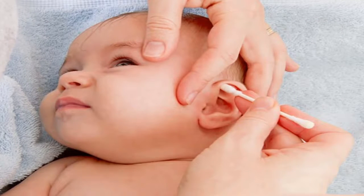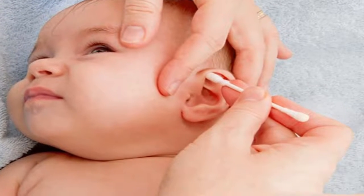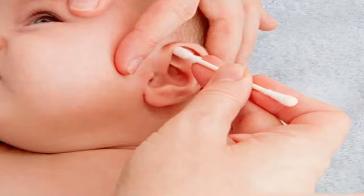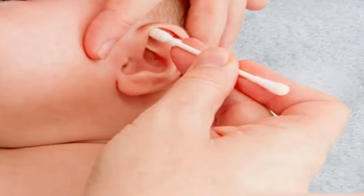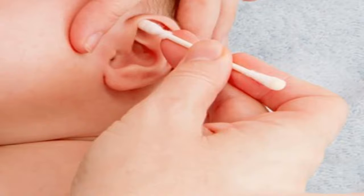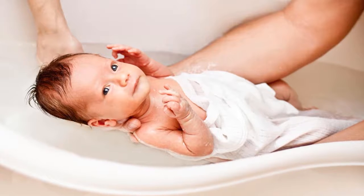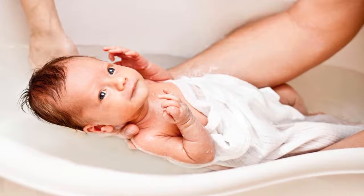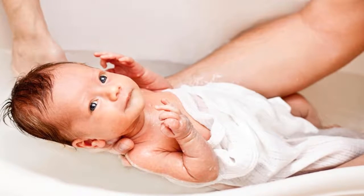When there is earwax deeper in the baby's ear, parents need to take the child to a specialist for the safest approach. Regarding the umbilical cord of the newborn: when in the womb, newborns receive nutrients and oxygen through the placenta, which is connected to the baby via the umbilical cord. After birth, the umbilical cord is clipped and cut at the abdomen. This does not hurt the baby because there are no nerves in the cord. After cutting, a part of about three centimeters remains, called the umbilical cord stump, which will dry and fall off within seven to twenty-one days or earlier depending on the child.